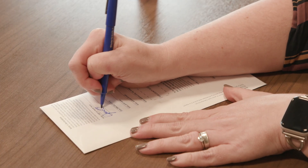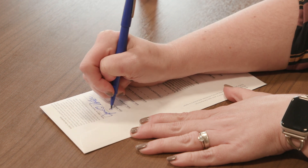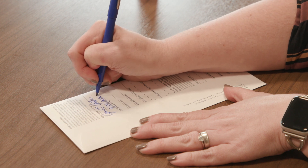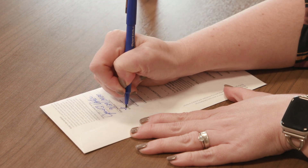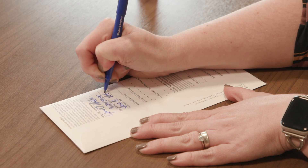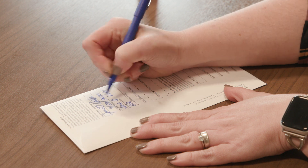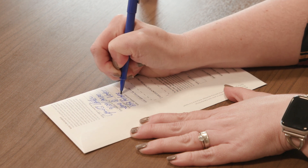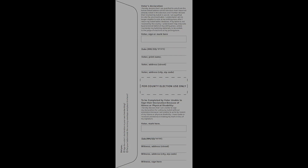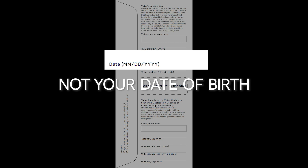Step 4: Turn the declaration envelope over. The voter is required to sign, date, and provide their address on the back of the envelope. This step is the voter's affirmation that he or she is qualified to vote, hasn't already voted, and that the ballot was marked in secret. It also acknowledges that the voter may not vote in person at their polling place unless their ballot is not received by the county. The first box is for your signature. The next line is for the date on which you are signing the declaration — not your date of birth.